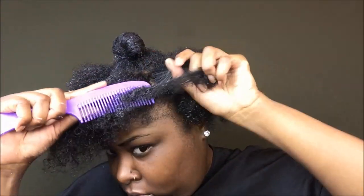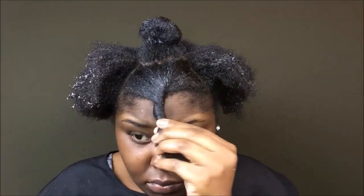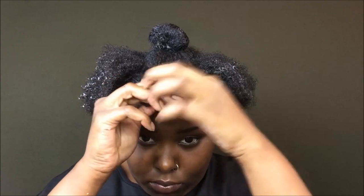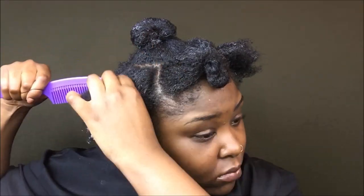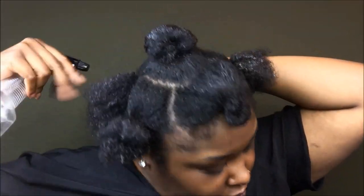So now I am getting ready to section my hair off into four parts — the front, the sides, and the back — giving me an easier way to put my hair into a ponytail. It's easier to slick everything down section by section, whereas doing all of it together and then struggling to put it in the ponytail is just too much. Sectioning it off is so much easier for me.